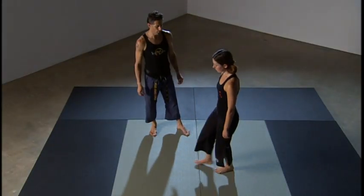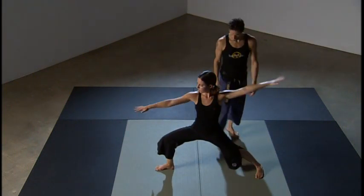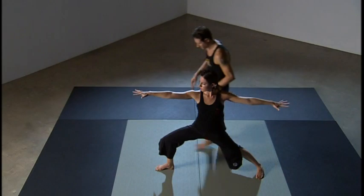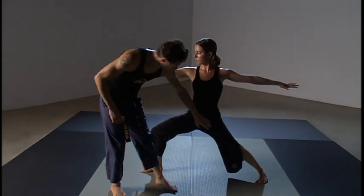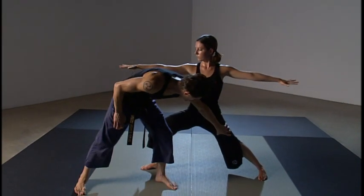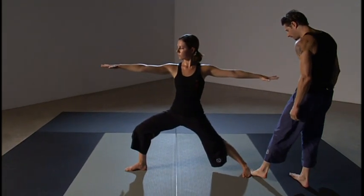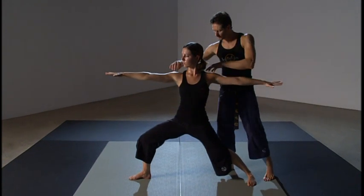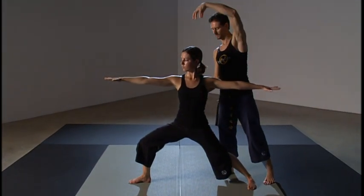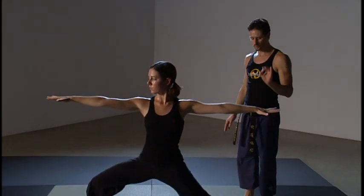This technique is called Fighting Warrior Two. Emily is going to begin in a Warrior Two static posture. The front foot is at 12 o'clock, knee is over the ankle, back leg is strong with the outer edge of the foot pressing into the floor, belly firm, ribs tucked, shoulder head drawing down, lengthening — two energy lines going in opposite directions. She's in a very good Warrior Two posture.